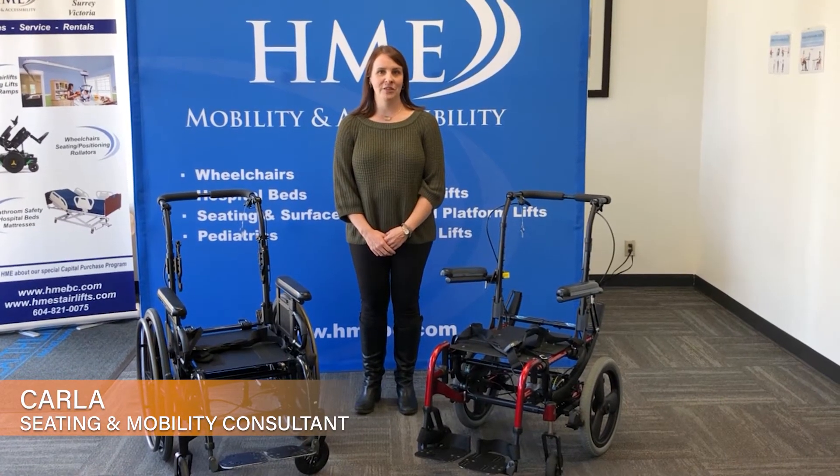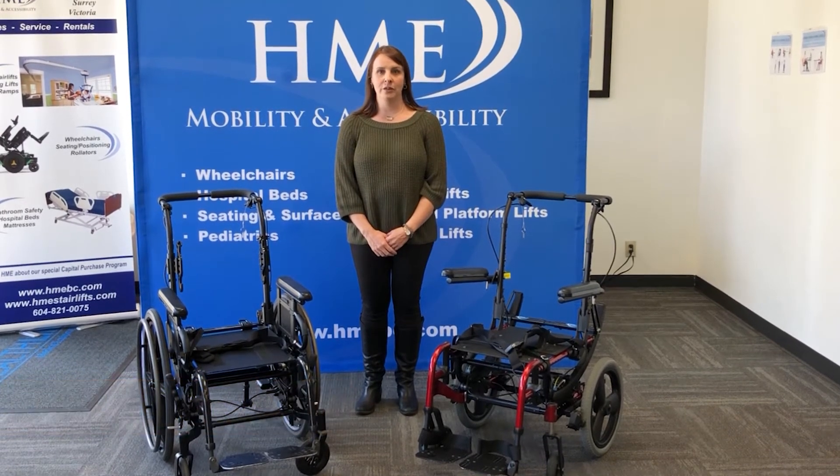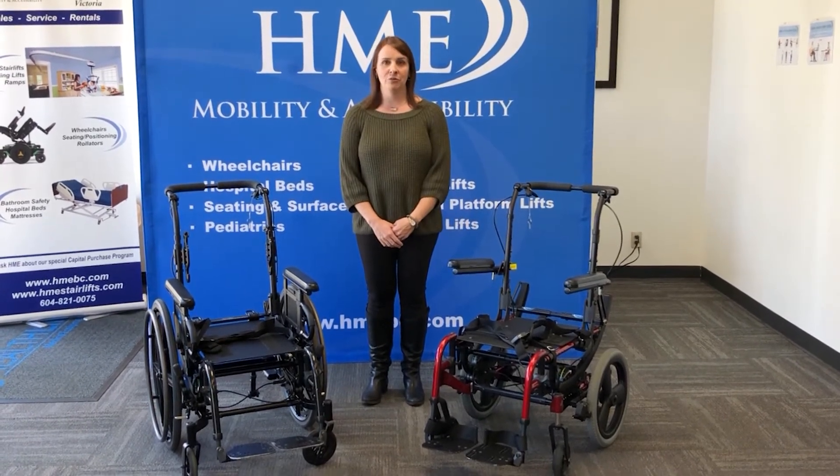Hi, my name is Carla Carrico. I'm one of the seating and mobility consultants here at HME. Today I'm going to compare for you two tilt chairs: the Quickie SR45 and the Quickie Iris. At first glance they look pretty similar, so let's go through the differences.